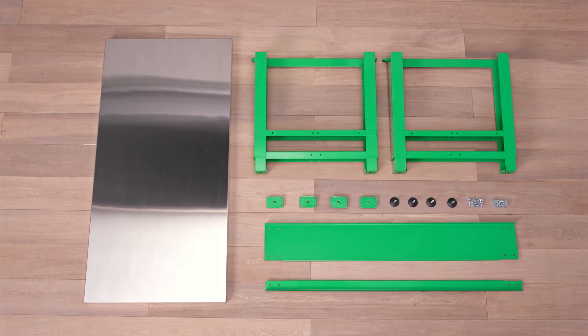Hendrix consists of a top, two legs, two braces, four glides, four glide plates, and nuts and bolts.